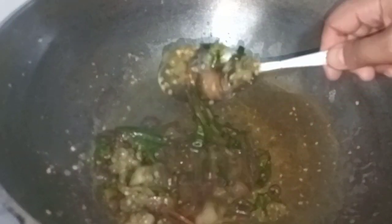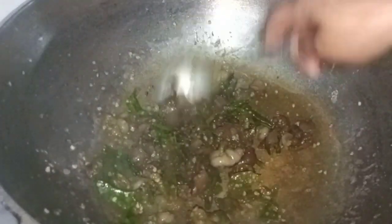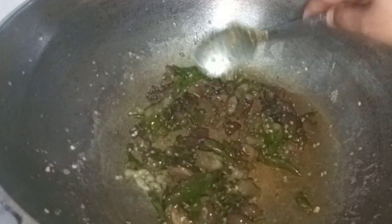We will blend together. This is a big recipe. I'm going to put the egg in here. Once the egg is ready, I'll let the egg in here.